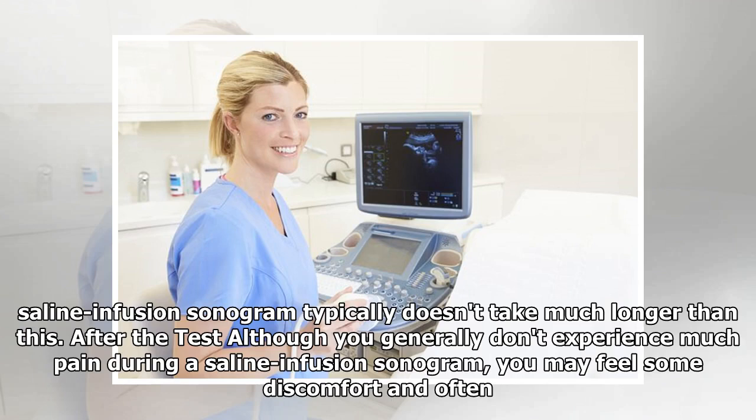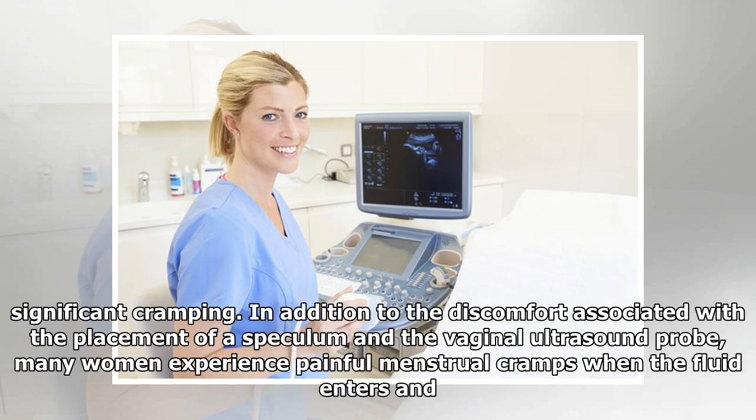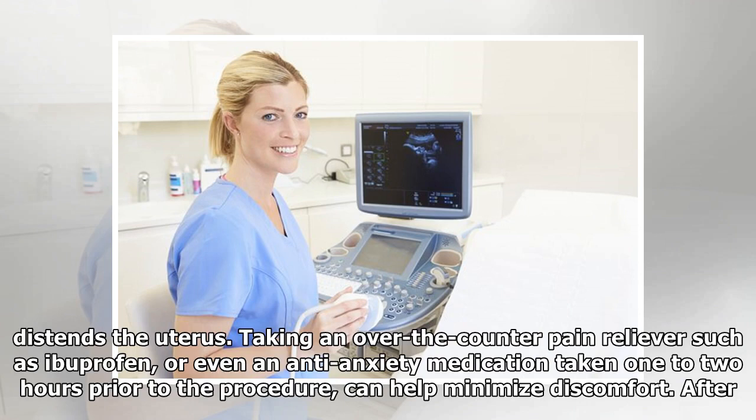Most transvaginal ultrasound exams take less than 10 minutes to perform. A saline infusion sonogram typically doesn't take much longer than this. After the test, although you generally don't experience much pain during a saline infusion sonogram, you may feel some discomfort and often significant cramping.